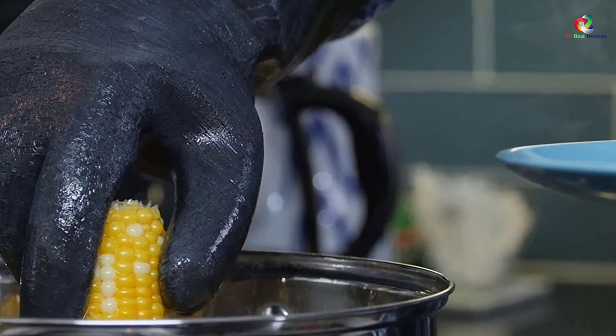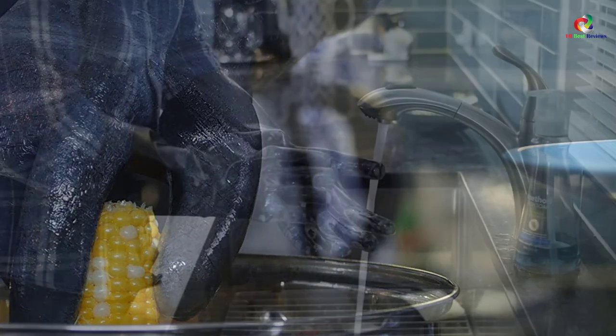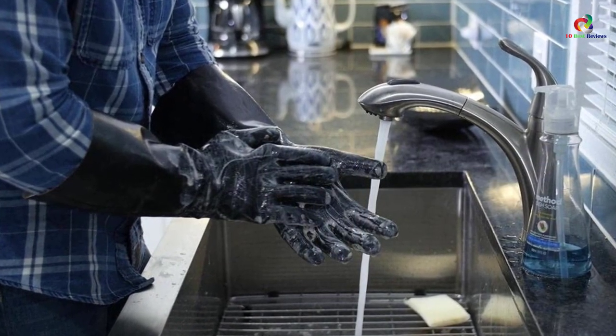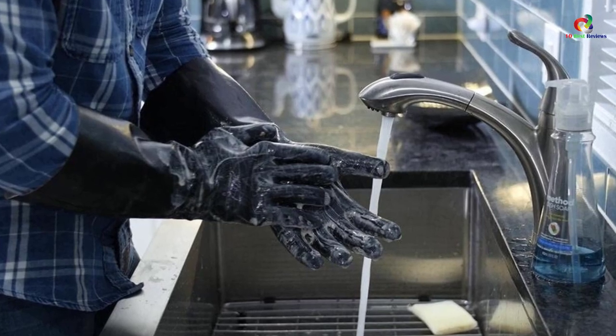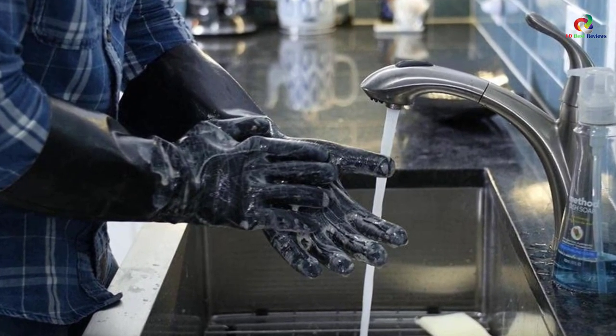The gloves are flame resistant and very comfortable. Their inner lining features soft jersey cotton material that loosely fits on the hands, giving you great flexibility. The outer part features a food grade neoprene material that is melt resistant, making this the ideal pair of gloves to keep you safe from high oven temperatures, smokers, and open flames.